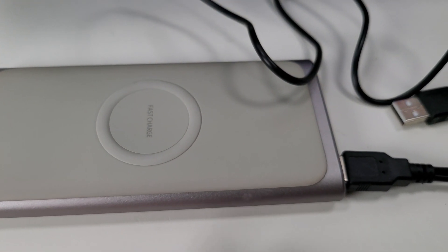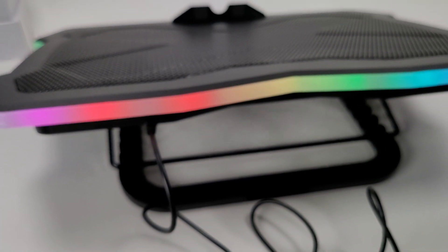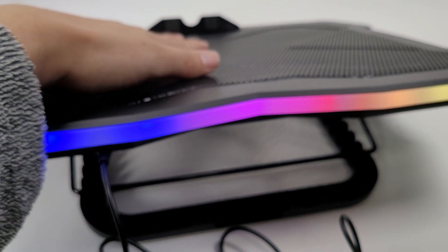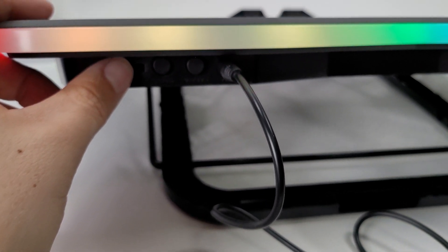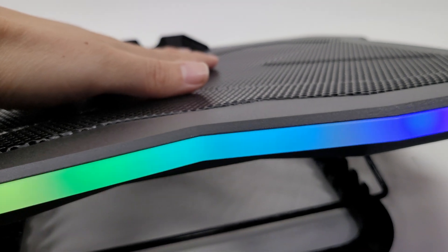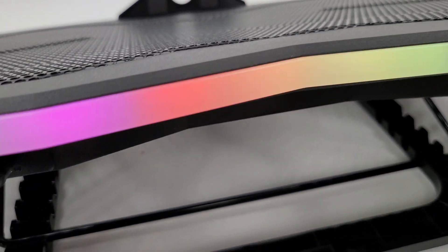I've got it plugged into my USB port — and check that out, the fan's moving. I can feel a breeze. At max speed it's barely audible and the fan moves pretty fast. I'm not sure of the exact RPM at that speed.